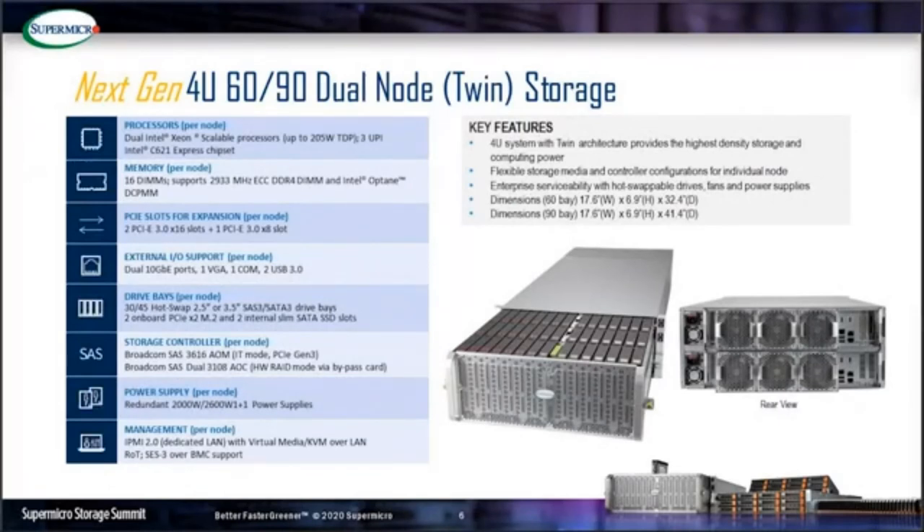Each node supports either two internal slim SSDs or two startup nodes, as well as two NVMe M.2 storage devices for OS boot. As seen from the rear view, there are hot-swappable controllers, redundant power supplies, fan modules, and a special L4 cooling design. The dual-node system can support up to 205W CPUs per node, making this high-density storage server also equipped with high-performance computing power.